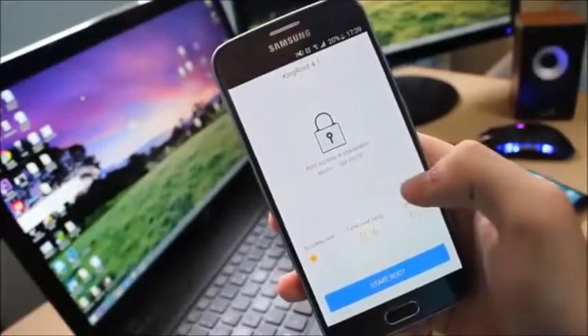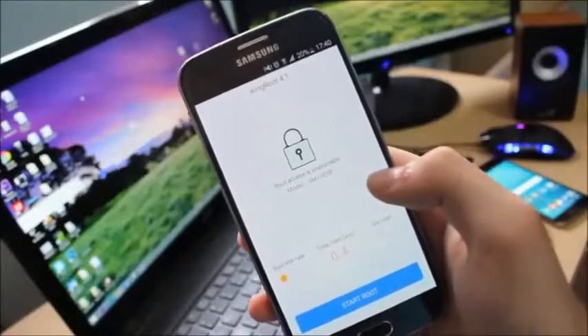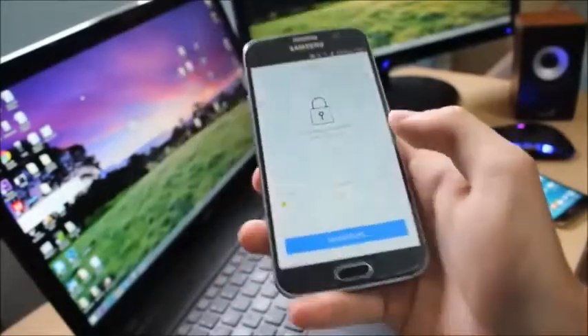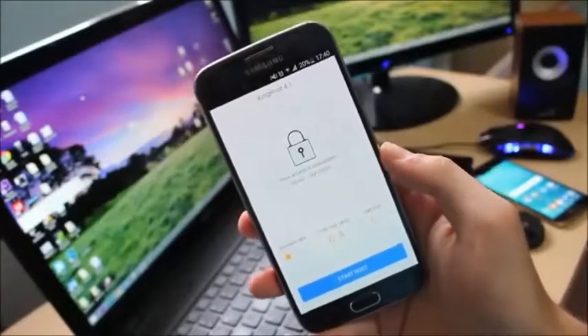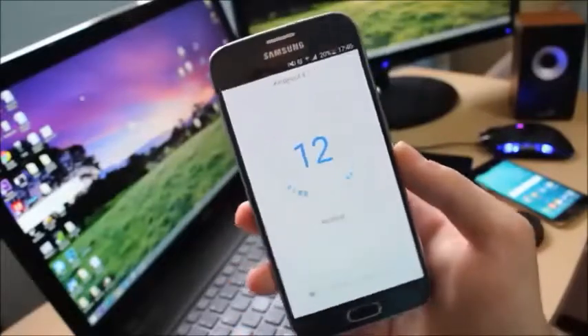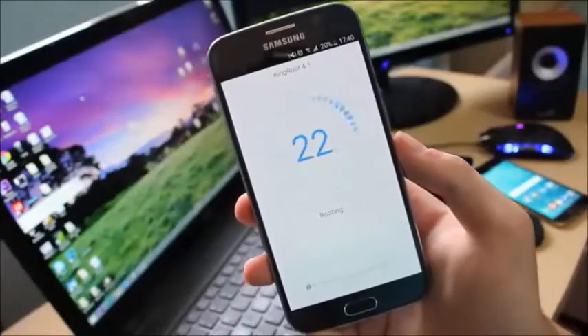It shows the success rate, time cost, and a Get Root button. Even though the success rate shows one star, it is going to root the device. All you have to do is click on Start Root, and it says start rooting. Now it will take a few seconds for the phone to root.